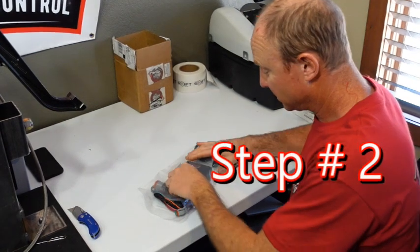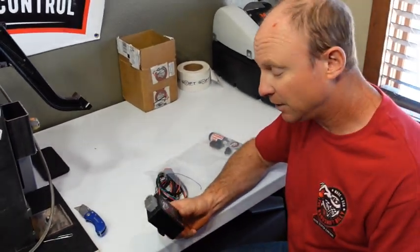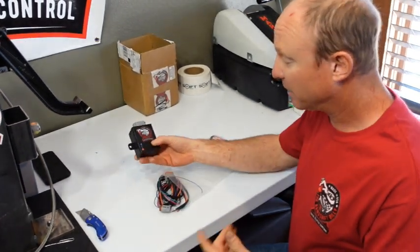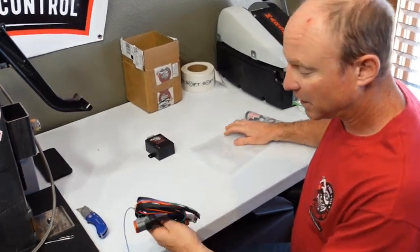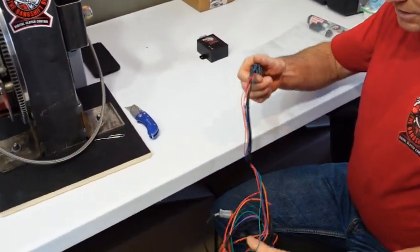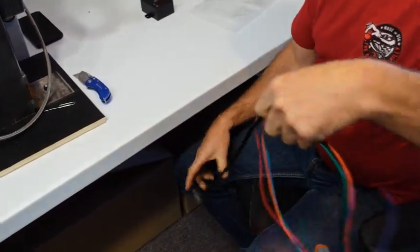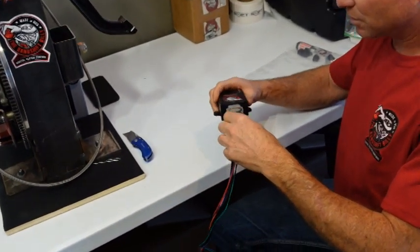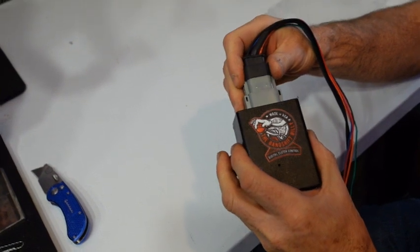Now it's like Christmas. You're going to take your controller out and figure out where you're going to mount it. Ideally, you want to mount it in the car, not under the hood. And if you can mount it in a place where you can see the lights, that would be nice. You've got your wire harness — this is all aviation-grade wire and connectors. This plug obviously goes into the controller like so, clicks in there. This is a Deutsch connector.